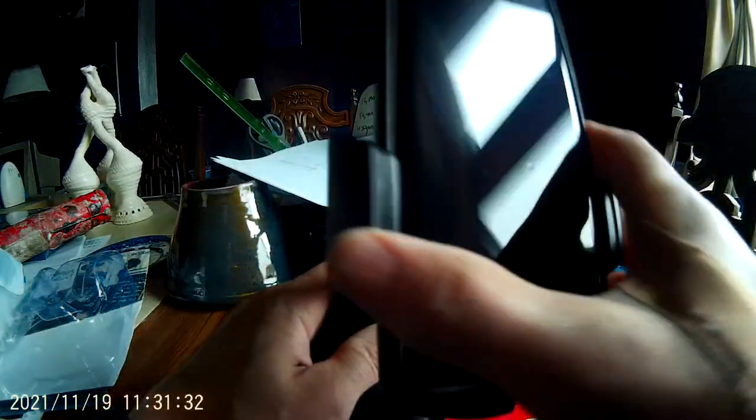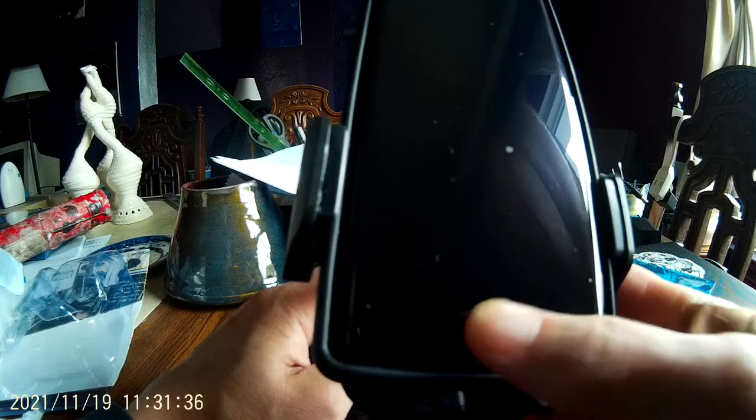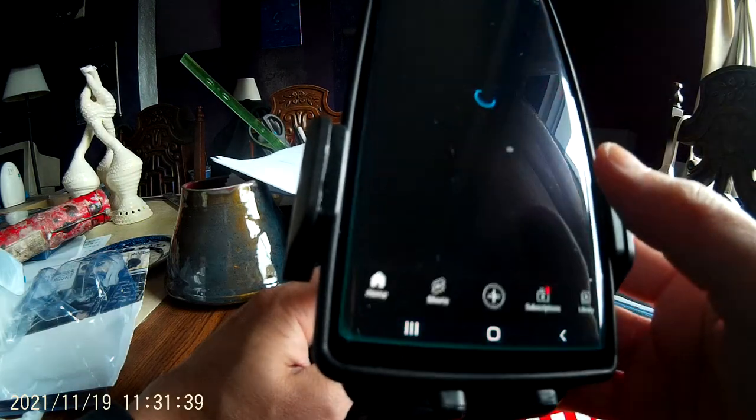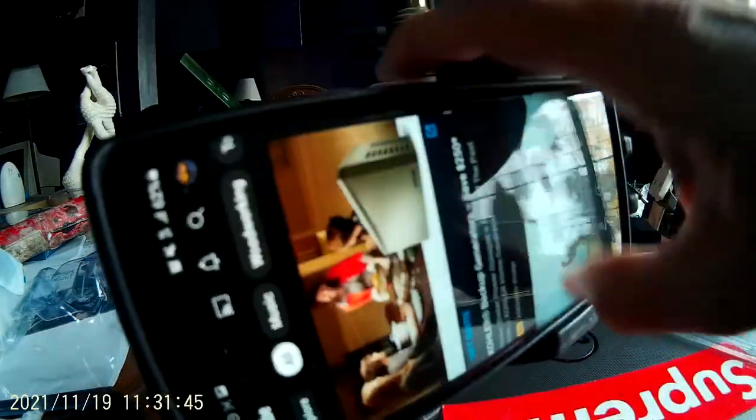Horizontal. Vertical. Horizontal. Vertical. So if you're in YouTube and you want to go like that, go like that. GPS, ready to rock and roll.